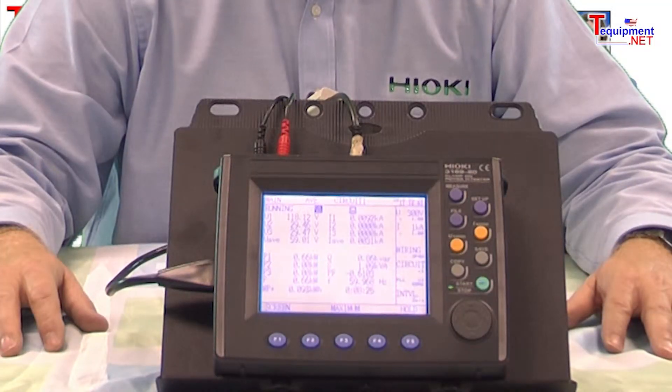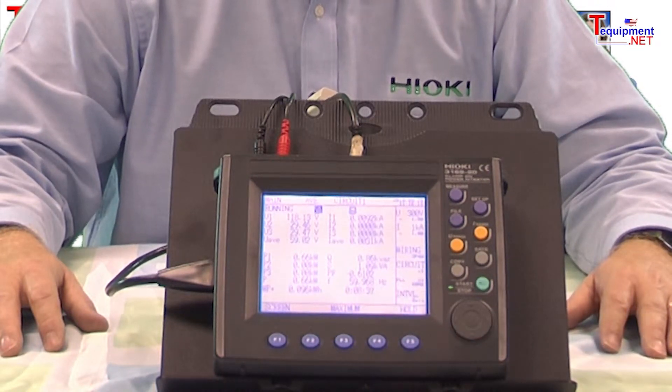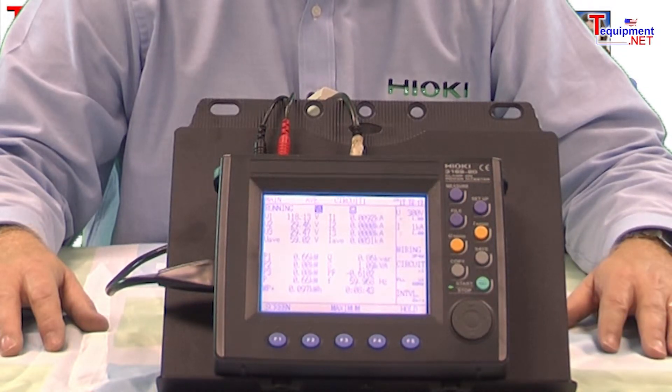The 9625 software, which is included, is a snap to use and provides an easy way to print out your time plot graph and all the parameters that are needed. The unit is available in kit format, with the user having the ability to choose multi-range current clamps ranging in size from 5 amps all the way up to 5,000 amps.